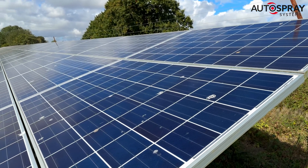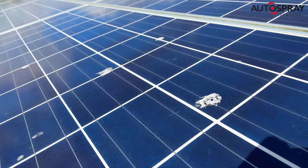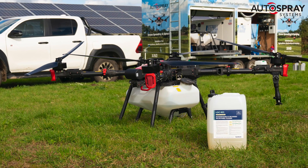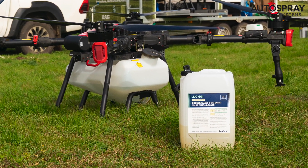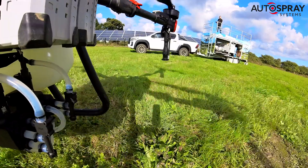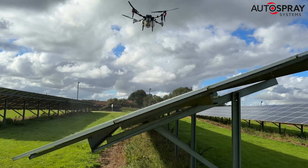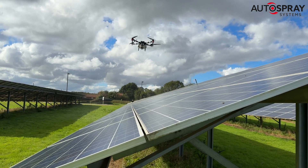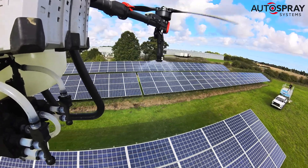Although their solar panels get regular cleaning, the dust, grime and bird droppings quickly reappear, so a faster, more effective way of cleaning is very welcome. We brimmed the big XAG P100 Pro's 50-litre tank with Luma40's new LDC601 cleaner, diluted 2 to 1 with ionised water and went to work. With the installation map loaded, Scott hit the start button from his rooftop vantage point and let the drone do the hard work. As this was the first time we'd used LDC601, we were applying it at the manufacturer's suggested application rate of 750 litres per hectare.